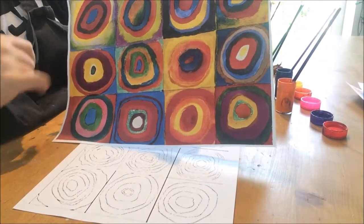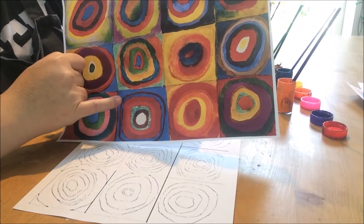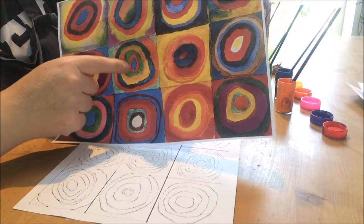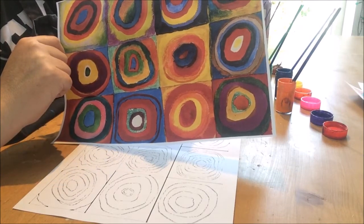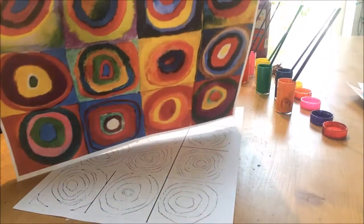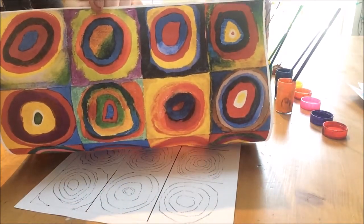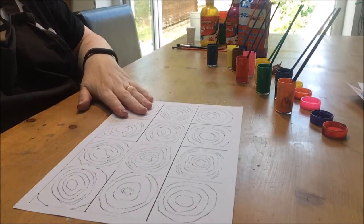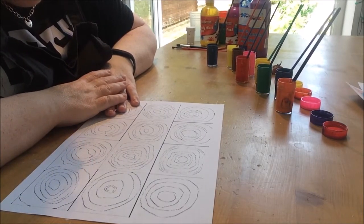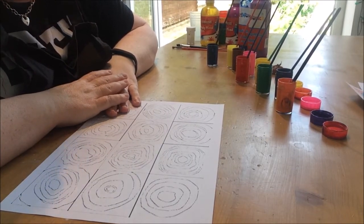What I will say, however, is try and make sure that the color that sits next to another one is completely different from the last, so that they all show up. It doesn't matter if they blend together a bit, and it doesn't matter if you go over the lines. The important thing is that you enjoy doing this piece of art.